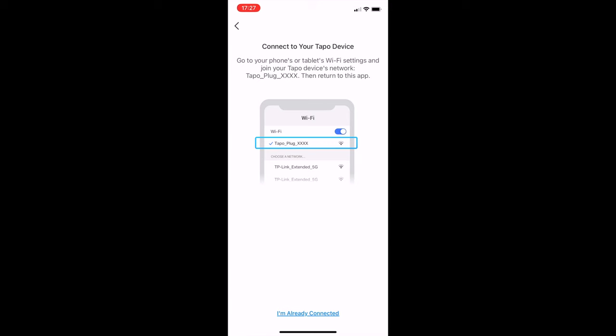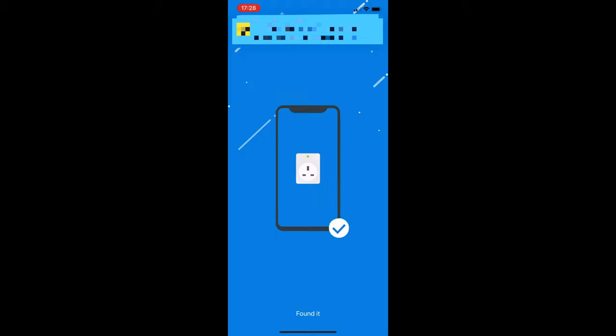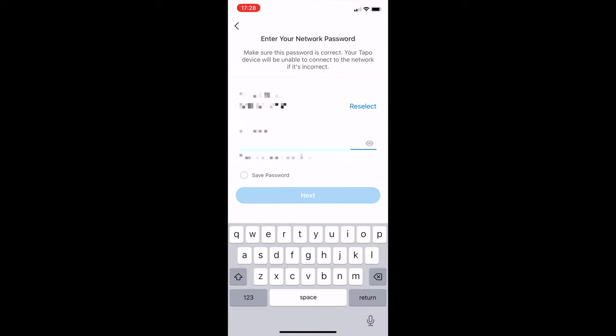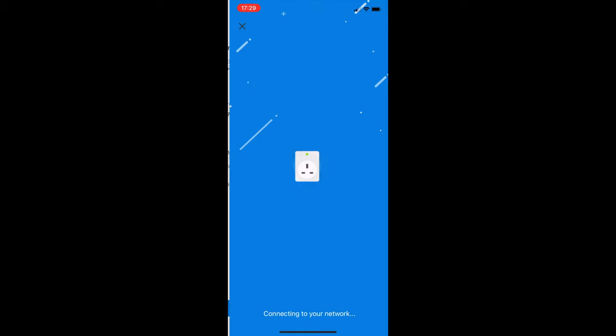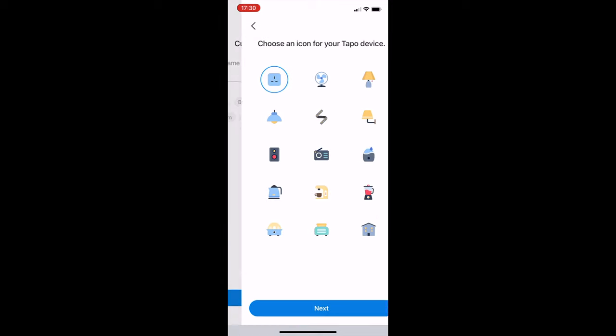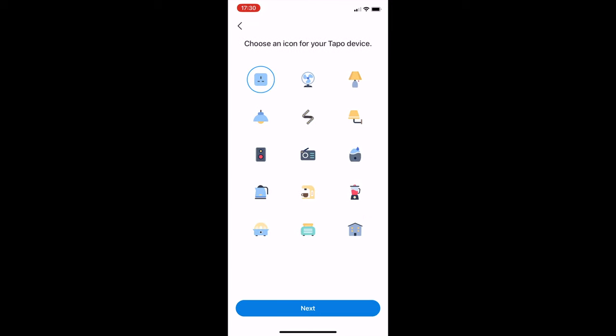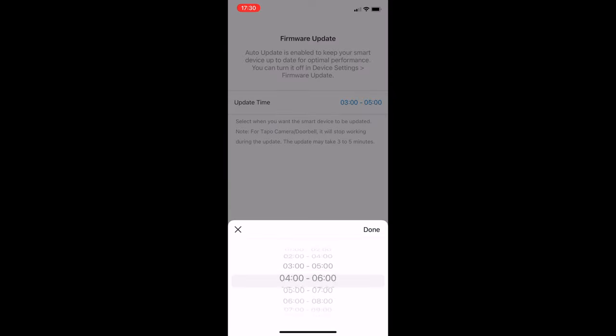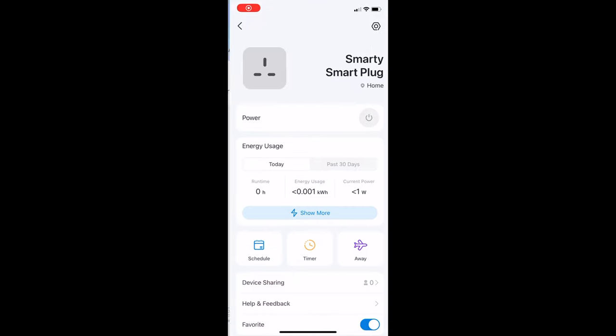Connect your plug — you will see a light flash red and green. Connect to your Tapo device, then choose your Wi-Fi network and log in. Wait for the device to connect; this can take a little while so be patient. Then name your device, choose a location, choose an icon, and choose a firmware update time.